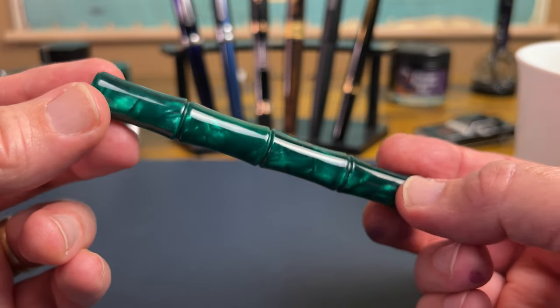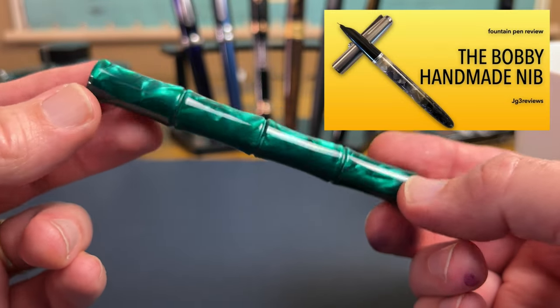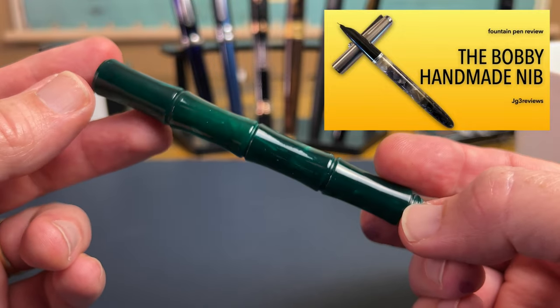This is a pen from Bobby Shop over on Etsy — Bobby of the famous Bobby Fude nibs and all that good stuff.